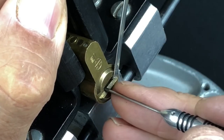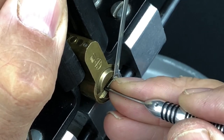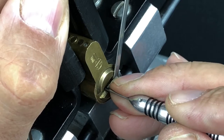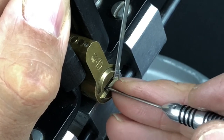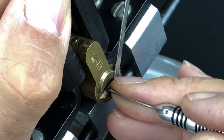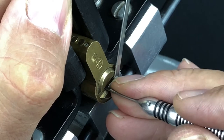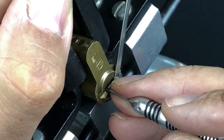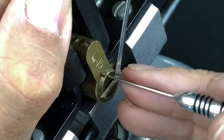Nothing on one, nice little click out of two, nice little click out of three, four is binding and a click. Got a little bit of movement on the core. Nothing on one, nice little click out of two, nothing on three, four is fine — slip under four to get to five, five's fine, number one's binding — nice little click. Got a little bit of movement on the core that time; I think the top five are set.